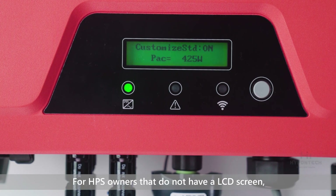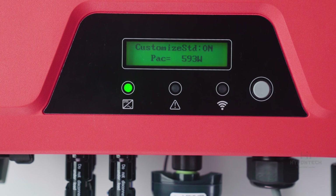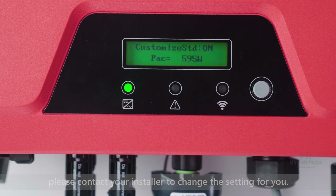For HPS owners that do not have an LCD screen, please contact your installer to change the setting for you.